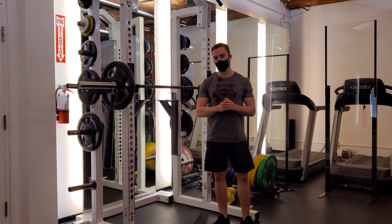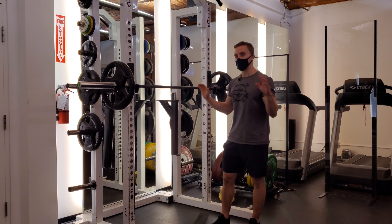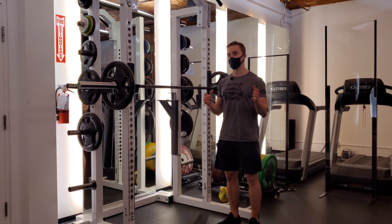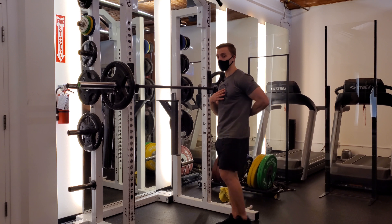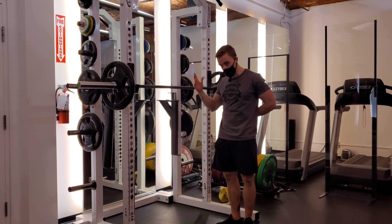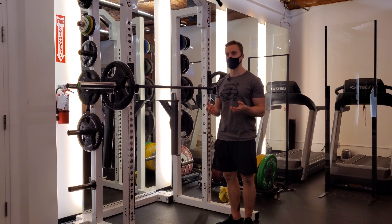Finding a proper grip width is our second piece. We're looking to find how close you can grip without having to compensate and losing tension. In a low bar squat, we're looking for your ability to maintain thoracic spine extension — meaning you can keep your upper back fairly stiff and not have to drop your ribcage and round out. You can keep your head relatively in line with your body, and you can stabilize yourself and breathe while in the low bar squat.